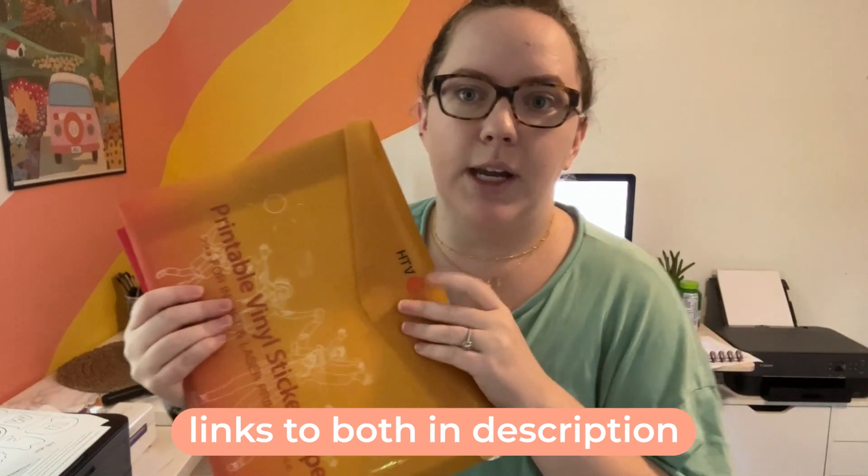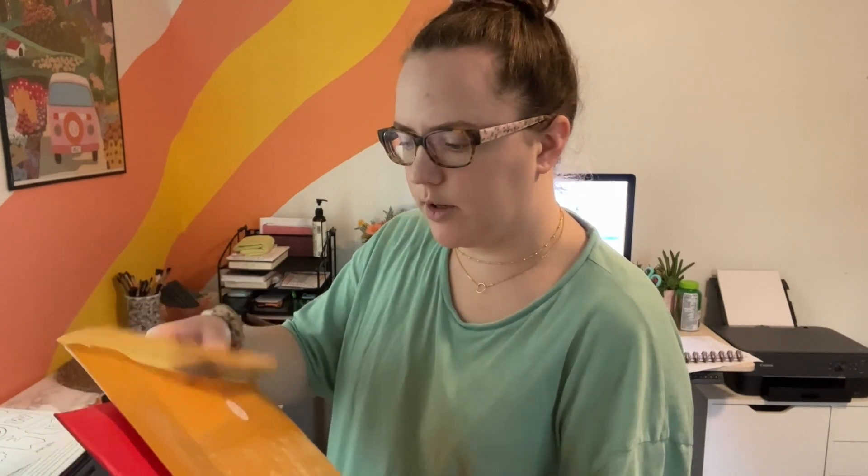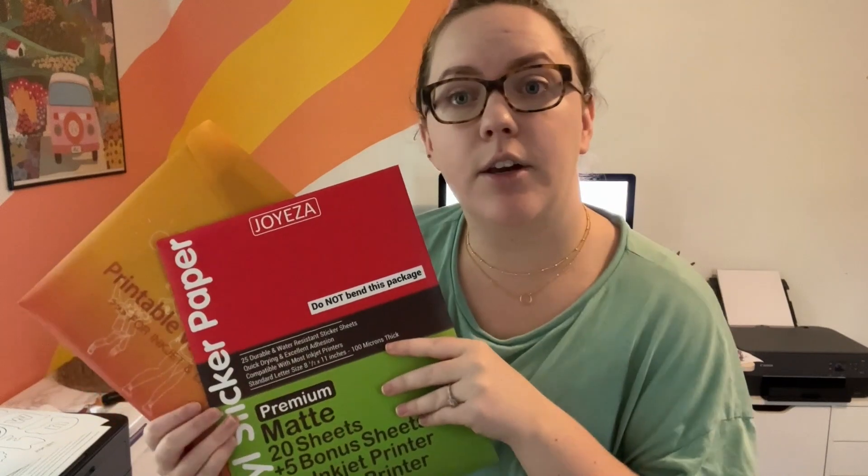I have this one from HTM Rot — I'm pretty sure this one's glossy — and then this one is from Joyiza. I've never heard of this but this one's matte, so we're gonna see if one prints better than the other. This comparison will be on a brand new printer to me — it's a lot smaller and more affordable. I'm going to use my Cricut to cut it out and do print-then-cut. So let's get to it.